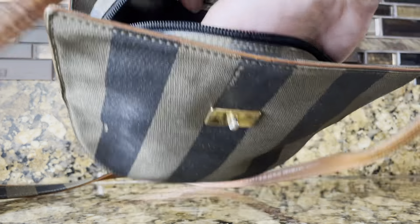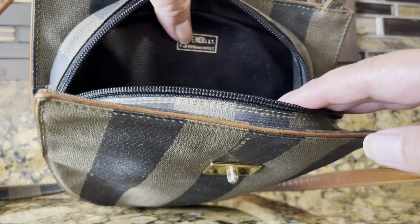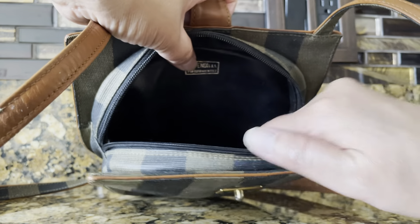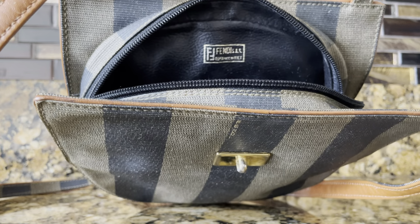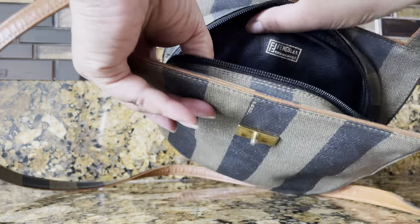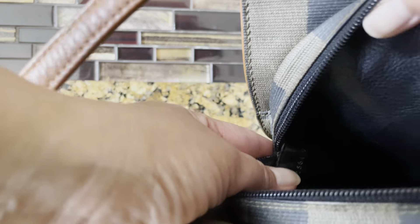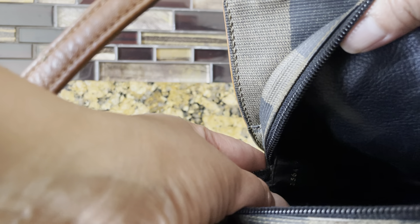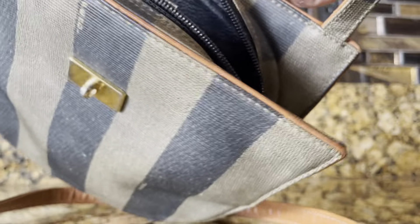Now let's look at the interior of the bag. It has a very smooth black leather interior, and it has the Fendi and Made in Italy stamp. The serial number is written here in gold print — there you go. The hardware also has FF on it.